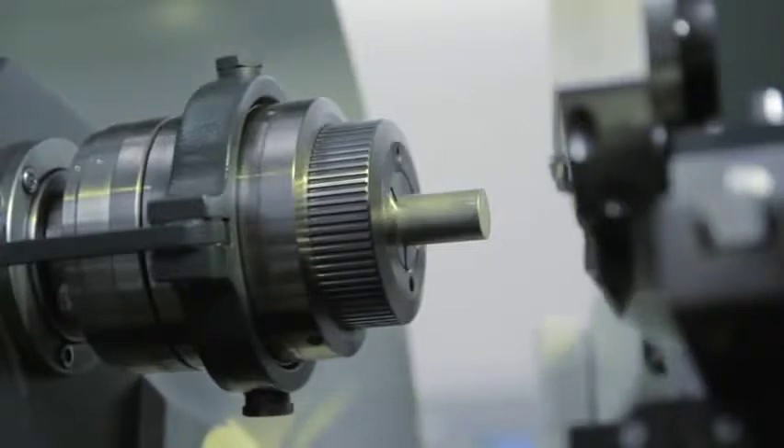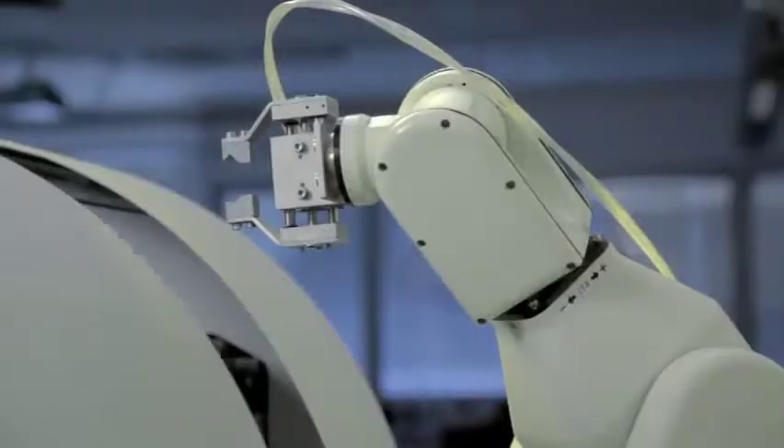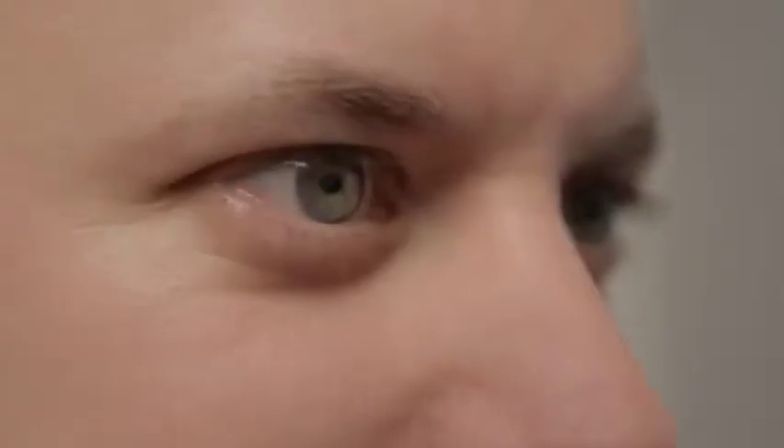In order to operate the lathe, students learn basic subjects that include material properties, tool attributes and technologies. All of this work is supported by training courses from Lucas Nuller, which have been tailor-made to match both the subjects as well as the machines.